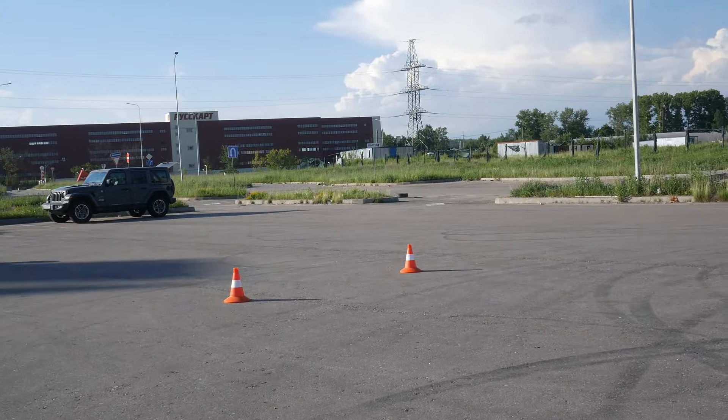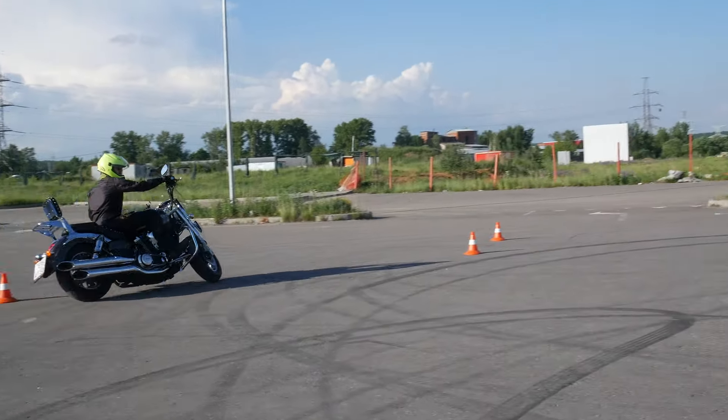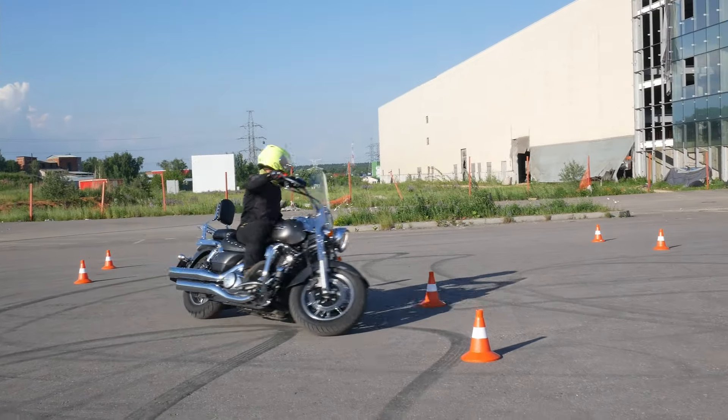It means that not only your clutch plates are slipping, but they are slipping under high load. This way they produce a lot of heat and they are excessively wearing out.